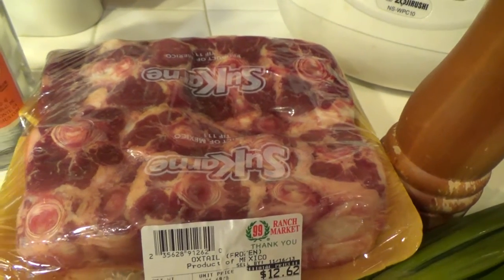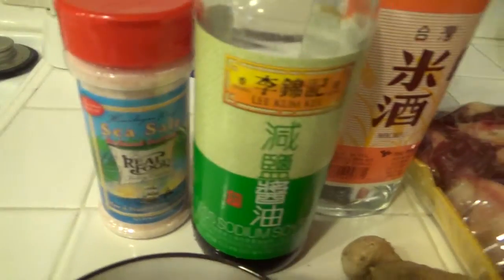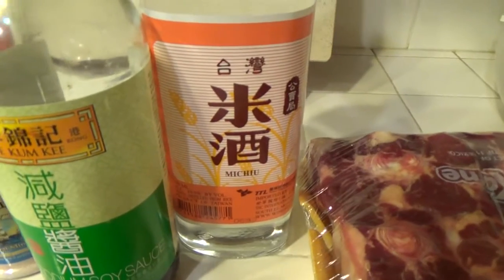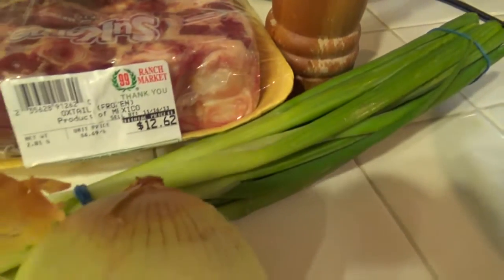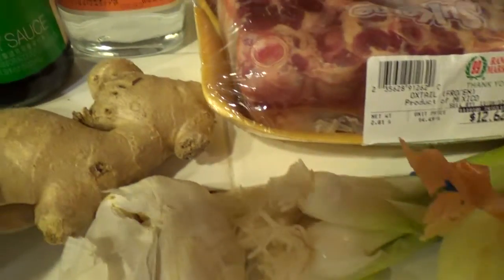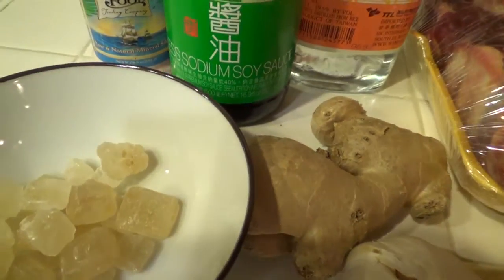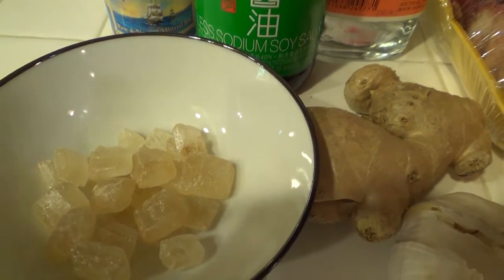For seasoning we are going to have salt, soy sauce, rice wine, pepper, scallion, onion, garlic, ginger, and these are rock sugar. If you don't like rock sugar you can use brown sugar.